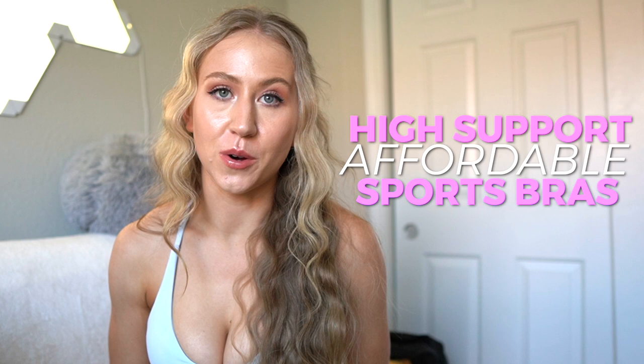It has been a minute since we've done a good old high support affordable sports bra review on this channel. We did a recent affordable sports bra video but none of those were truly high support options. In this video I'm confident that we have some runnable sports bras - sports bras where the girls are contained and won't be bouncing. So if I were to ever take up running, these would be the sports bras I would try.